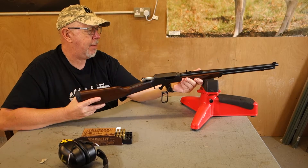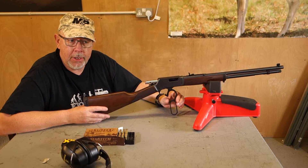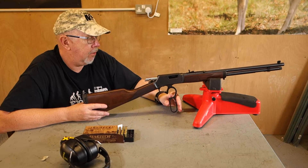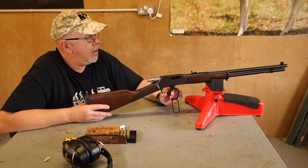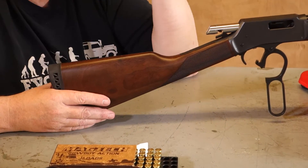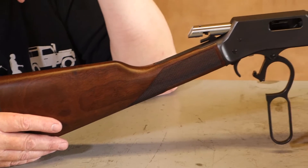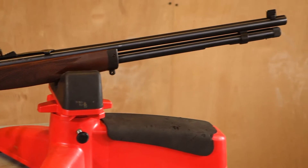Basically, the Henry name, as many of you might or might not know, goes back to the 1860s and it was one of the first successful lever action repeaters. He hooked up with Winchester and the resultant gun, the Henry, which was a forward loading magazine, morphed into the 1866 or Yellow Boy, which is quite famous and that's really how the Winchester story started.